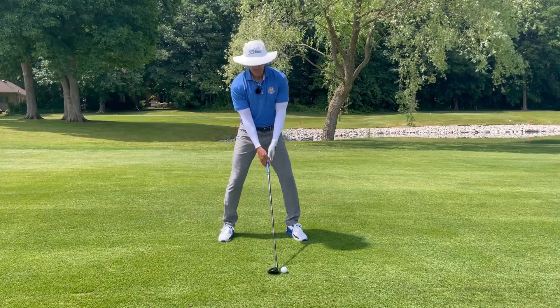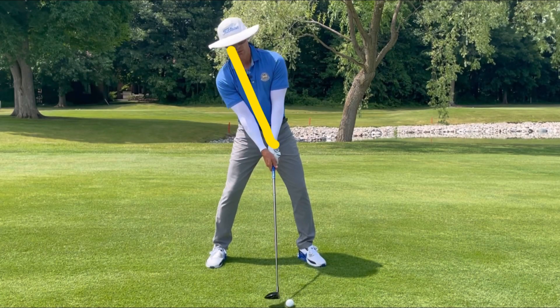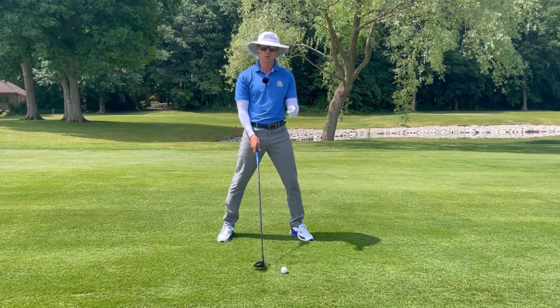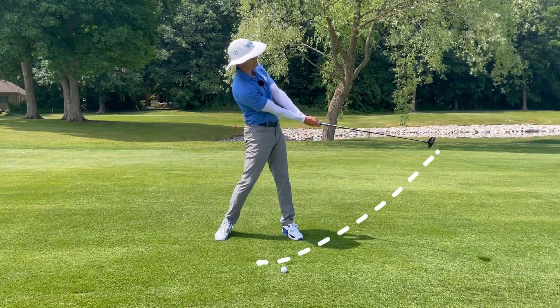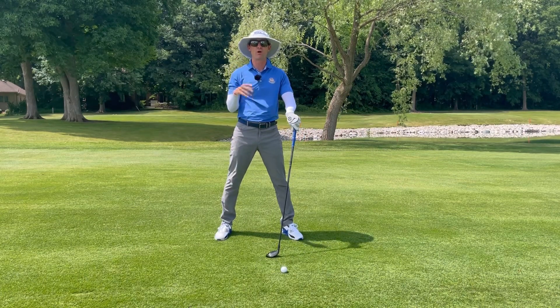Often times I will see players — like with their driver — get their body tilted back like they are trying to launch the ball up into the air. This too will create an early ascension to the arc, and as the arc ascends early, I am going to hit the middle to top part of the golf ball more often than not.